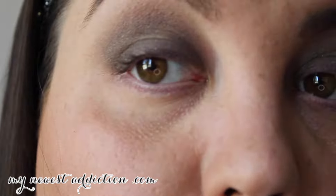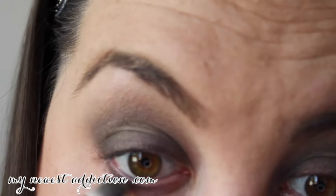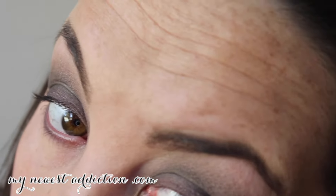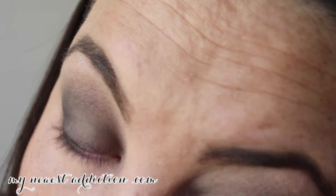I'm done with the actual smoky part, but I like to bring the shadow down on the lower lash line when I do a dark or smoky look. With this same brush I'm just going to dip it into that same shadow and work it onto the lower lash line. And that's it for the eyeshadow.